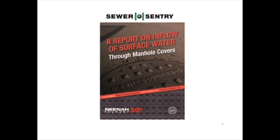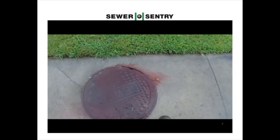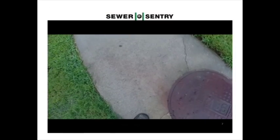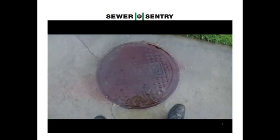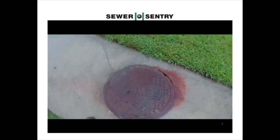According to a study made by Neenah Foundry Company, a leading manufacturer of manhole ring and covers, this 24-inch manhole with no pick holes is taking on an average of 12 gallons per minute during rainstorms. You probably would not notice this without the red dye, but as you can see, the red colored water is not leaving the manhole cover.